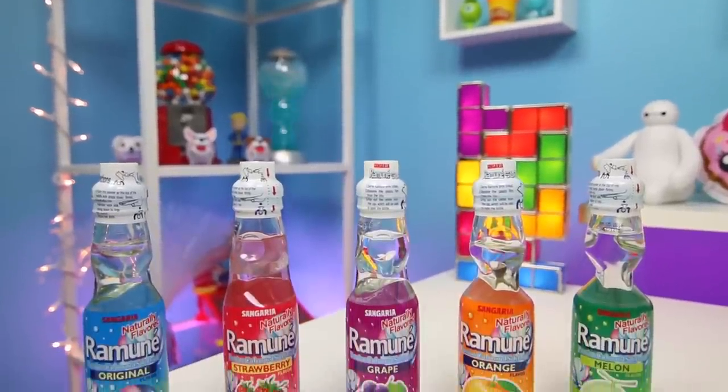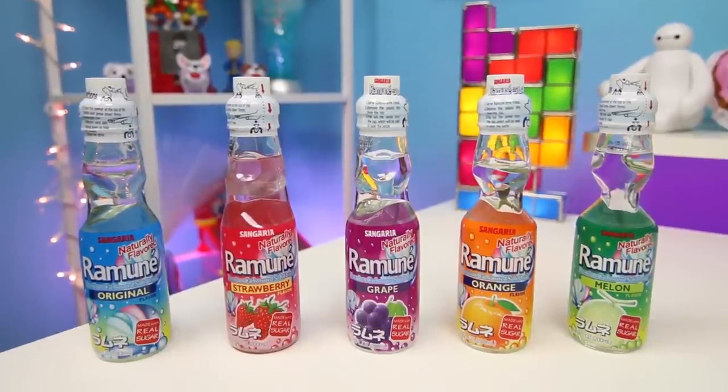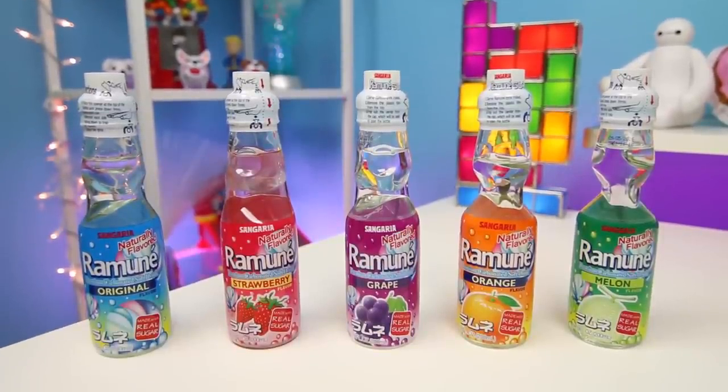Hey everyone! AwesomeDizzyToys here and today we're going to do something a little different. We'll be taste testing some drinks. We have 5 different Sangaria Ramune Premium Carbonated Soft Drinks. This could not have come at a better time — I am parched.